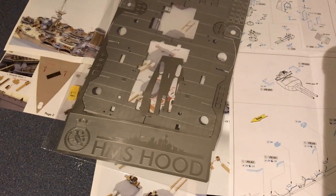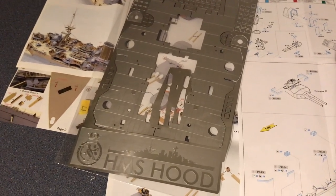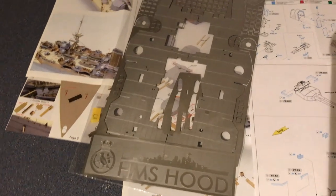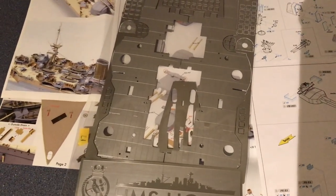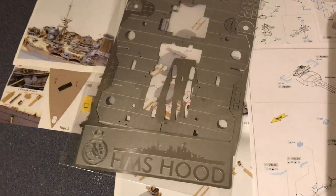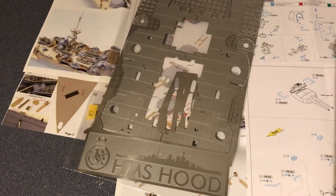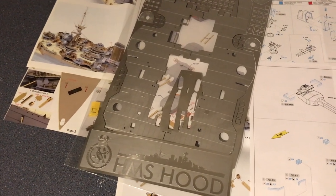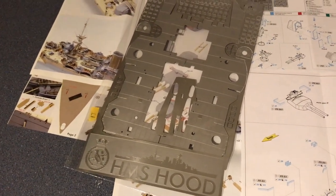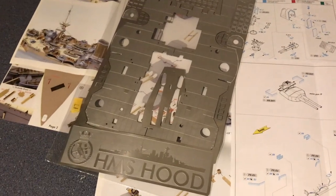Not everyone is looking to build a model that's as accurate as possible. Some people are just happy to build a close representation of the ship, and Trumpeter have done that. You can build the Trumpeter kit straight out of the box and you'll have a good representation. The HMS Hood Association lists something like 46–48 amendments to the Trumpeter kit to make it more accurate, so it's not far off. Their 1/350 kit was probably the best Trumpeter had ever released, so the start point for Hood was always good.